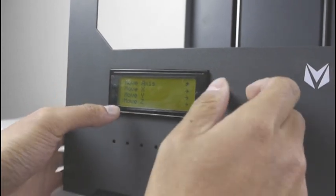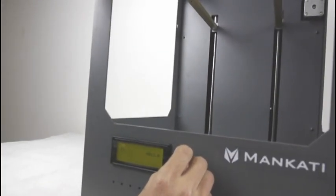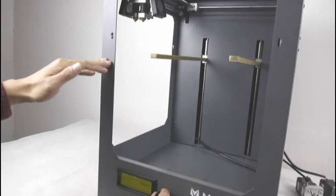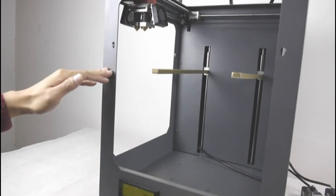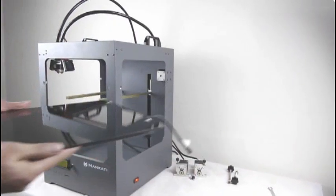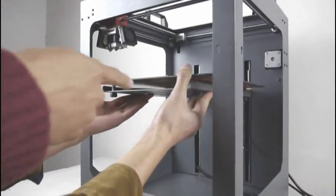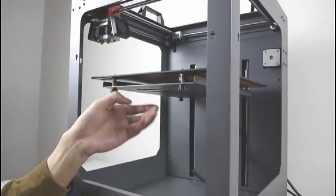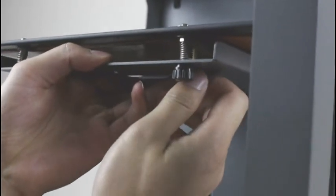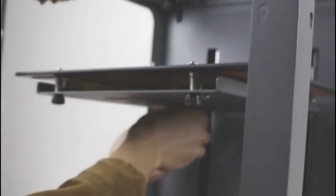Press it and then move Z. Turn right and the Z-axis will move down. Then put the platform on the supporter. The supporter needs to pass through the middle of the platform. Use the screws to fix it. When you install the platform, we suggest you to fix the screws very tightly.